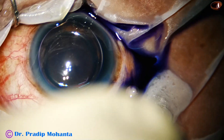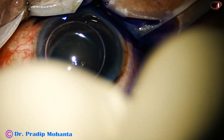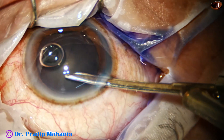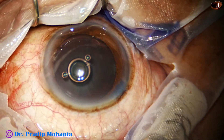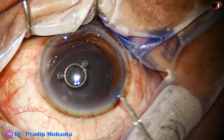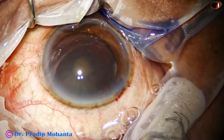By this time, the main incision has been made and the anterior capsule has been stained with trypan blue dye. Now the dye is being washed out with a 23G Simcoe cannula, and then the anterior chamber is filled up with 2% hydroxypropyl methylcellulose.